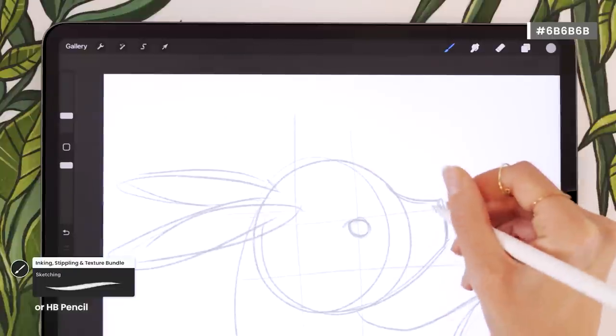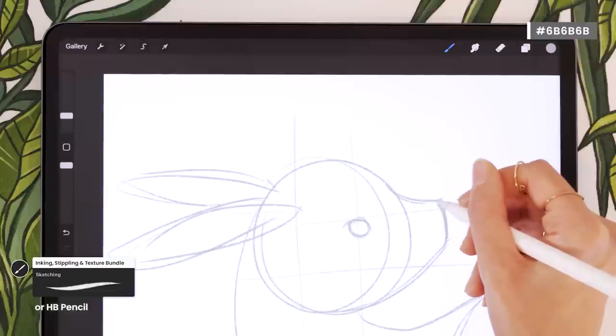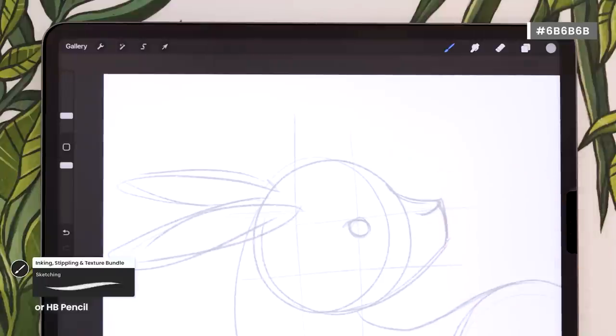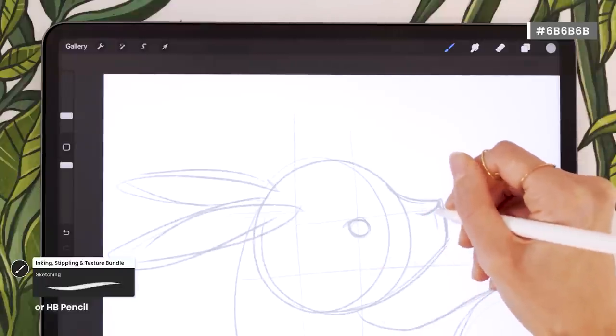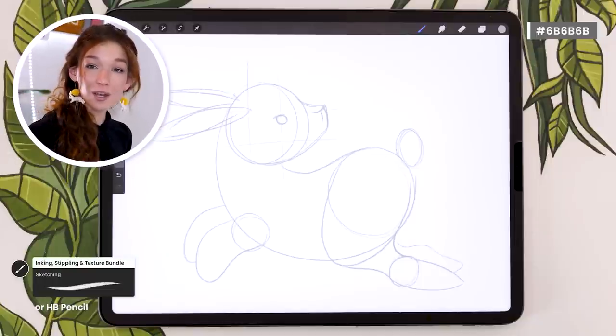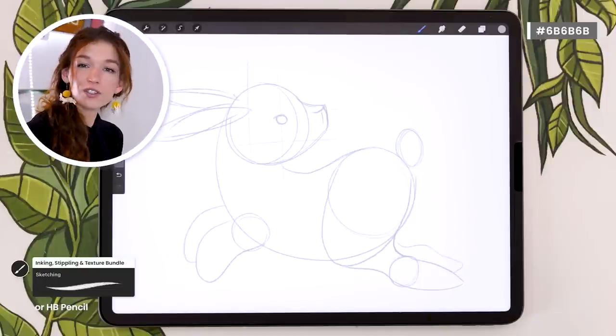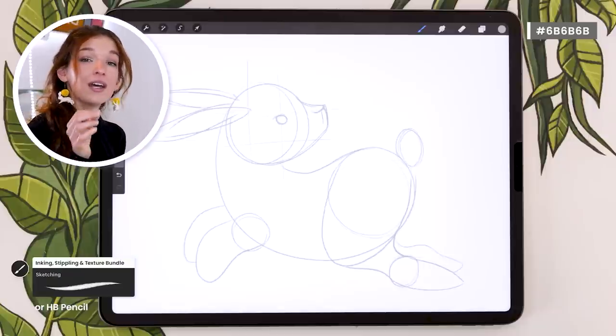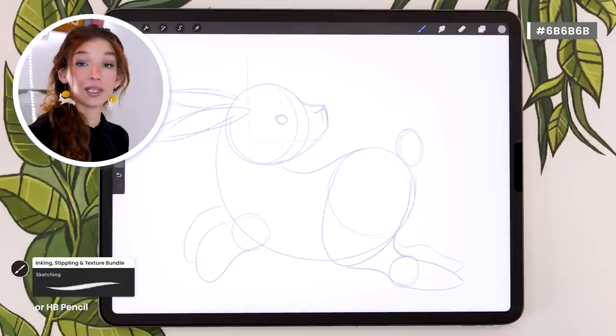Sketch a little nose: starting from the front of the face, draw a slight curve with a tiny vertical line going toward the bottom. Once you're done mapping out the structure, we're going to come back in and move the basic shapes around — maybe resize them, rotate them — until we have a structure we're really happy with.